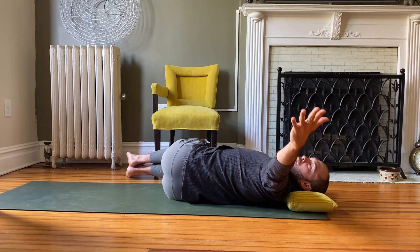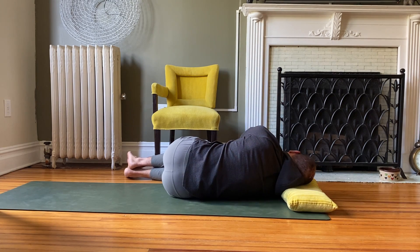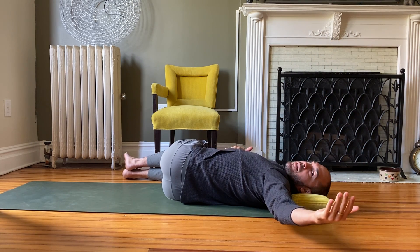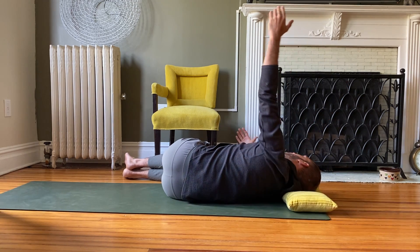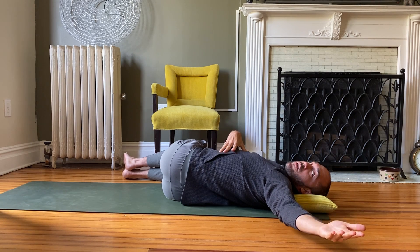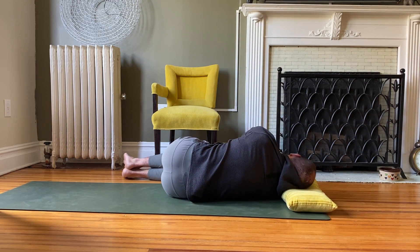Inhale the top arm up and over. Now if you're really tight in the chest or in the back, you might notice your arm doesn't get quite as low — that's okay. Bring it back to center, then inhale up and over again. Each time, hopefully the arm gets a little bit lower, but don't force it. Focus more on the breath. We have these low ribs that are literally fanning out with every inhalation, so you just want to encourage that, giving them more space.